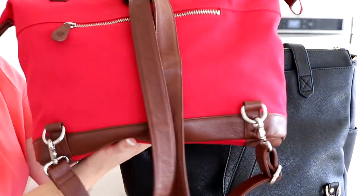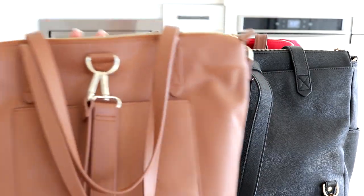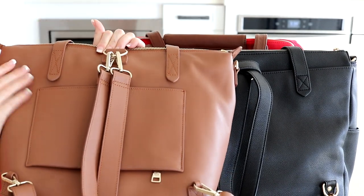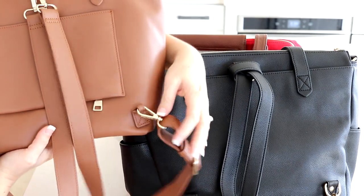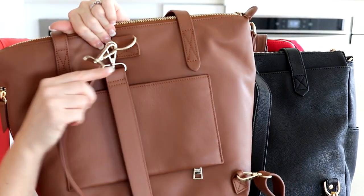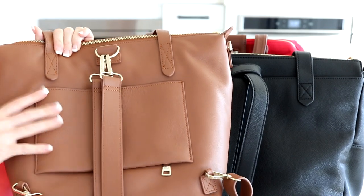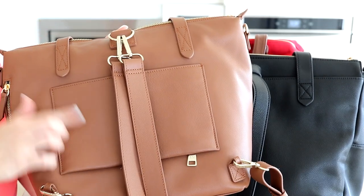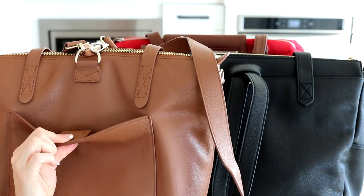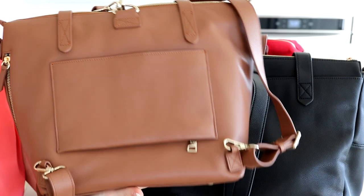The Lily Jade works the same way — the messenger strap becomes a backpack strap by tying the knot over the d-ring and attaching at the bottom. The Mina Bae Amelia is a little different: you get extra straps — a separate messenger strap and dedicated backpack straps — with leather loops at the bottom and clips at the top. So if you don't love the knotted look of the other bags, the Amelia might be more your style. The Amelia also comes with a luggage sleeve, a zippered section with a magnetic closure you can slide over rolling luggage — great if you travel a lot.